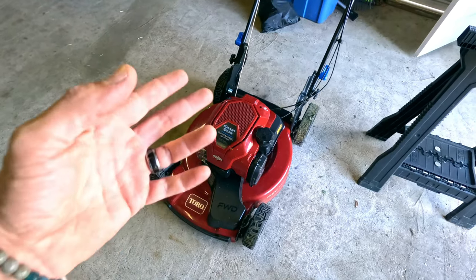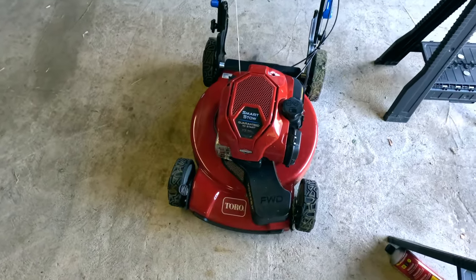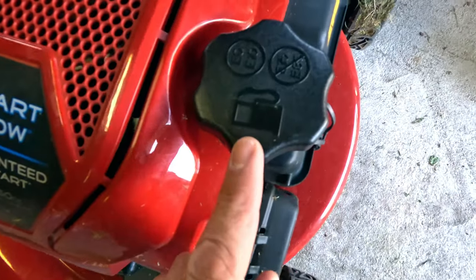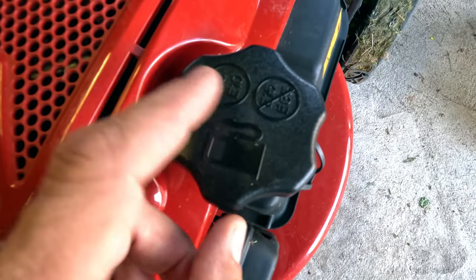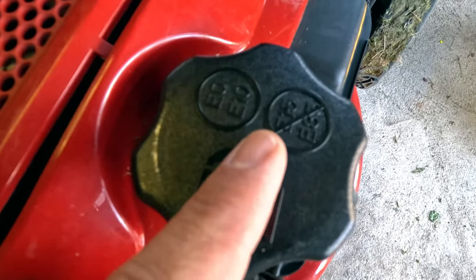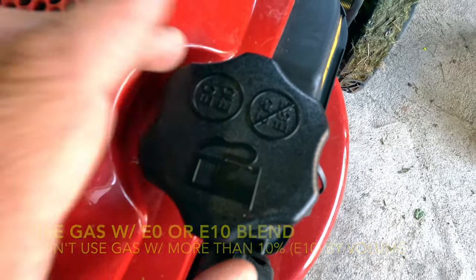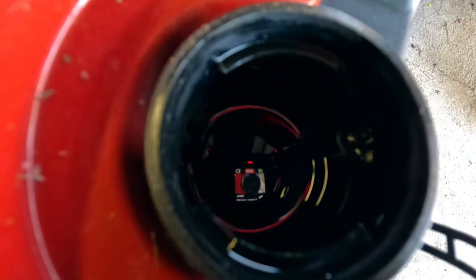We're looking at the Toro lawnmower from the front, looking right down at this thing. The gas is going to be right here — you're going to see a gas tank. There's a sign on it that will tell you what works and what doesn't work. Obviously, certain types of ethanol won't work. You pop that off and you can see the gasoline in there.